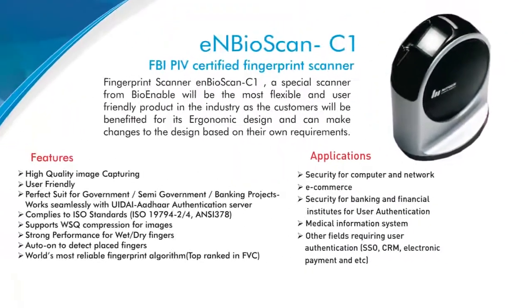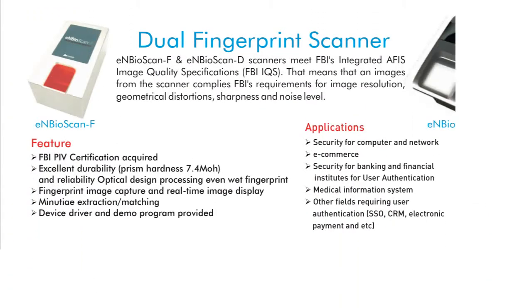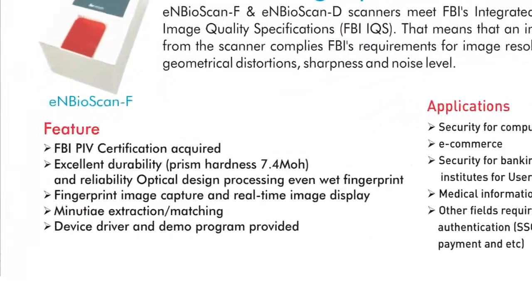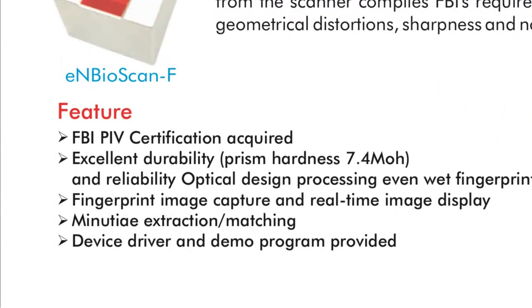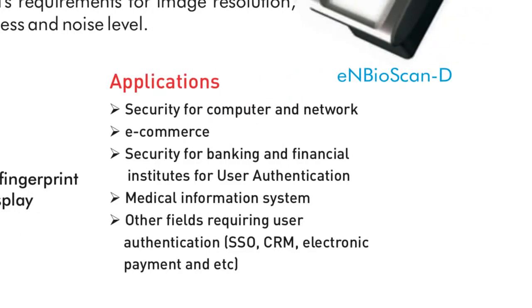The dual fingerprint scanners InBioScan F and InBioScan D are also FBI PIV certified and are highly durable and can even process wet fingerprints. Protect your systems and your users by integrating these solutions in high security environments which require user authentication.